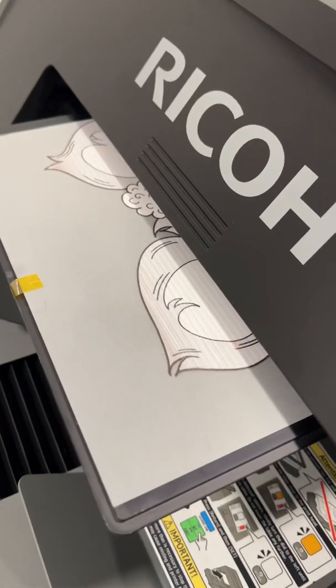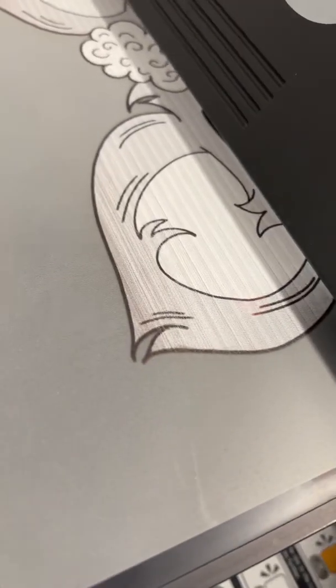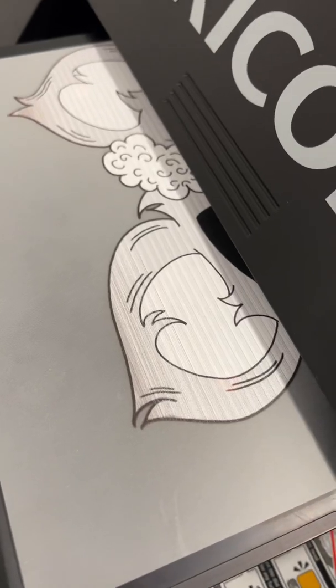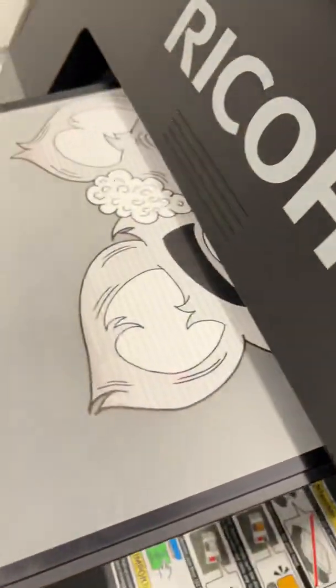It's kind of got those stripes going through it — I'm not sure if it's supposed to be like that. We're gonna have to wait and see. The graphic is definitely on there, it definitely got that white underbase, but I'm not feeling those white lines. I'm not sure if the platen is up too high or something.